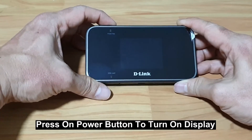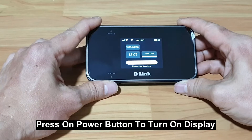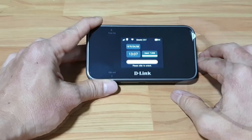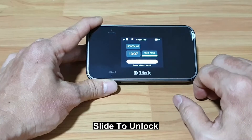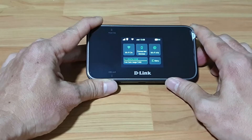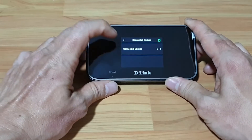We are pressing on the power button. You can see that the SIM card is from Singtel, and this SIM card supports 5G network. Let's take a look at the interface for this device. We need to select to unlock. You can see that the Wi-Fi is on and there are currently zero connected devices.